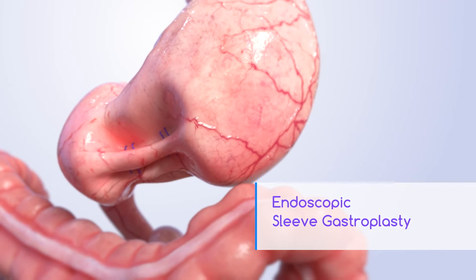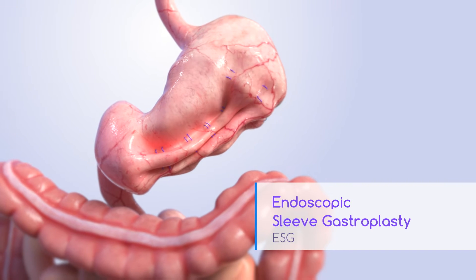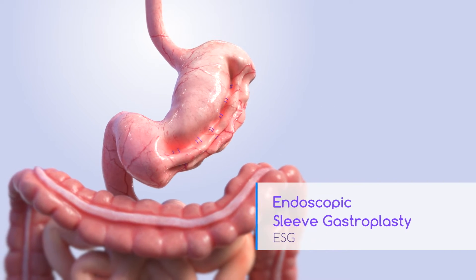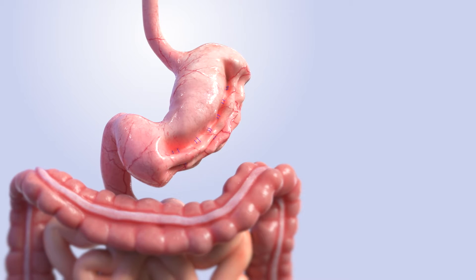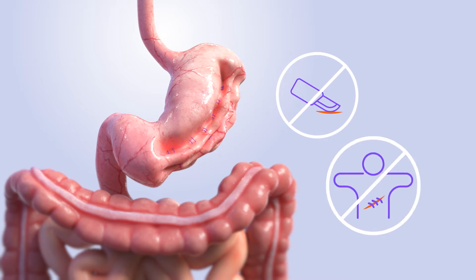Endoscopic Sleeve Gastroplasty or ESG is a weight loss procedure that reduces the size of your stomach so you eat less and feel full faster. It is performed by a specially trained doctor endoscopically, which means no incisions, no scars.